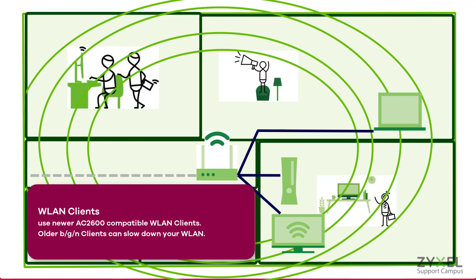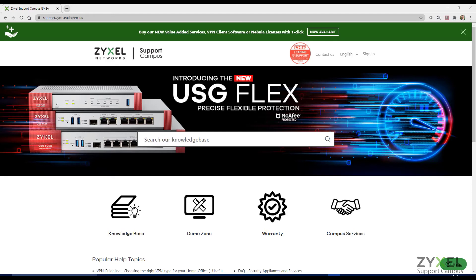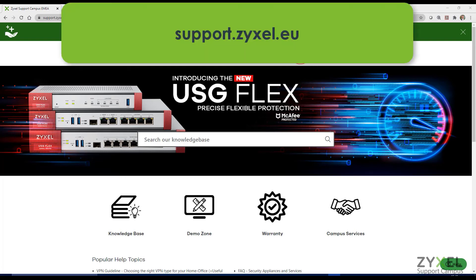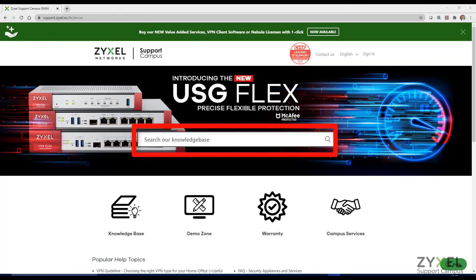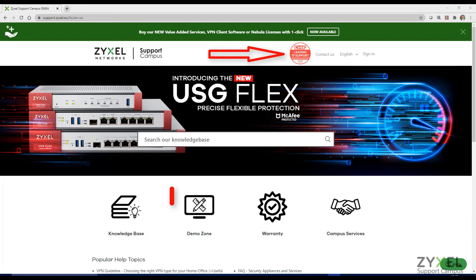Make sure that all your wireless clients are compatible with the AC2600 network of the device, because older clients will slow down the WiFi speed. For any questions regarding the product, please visit our support portal at support.zyxel.eu. You can find more than 600 help documents in different languages, a demonstration zone, and contact information for our support services.